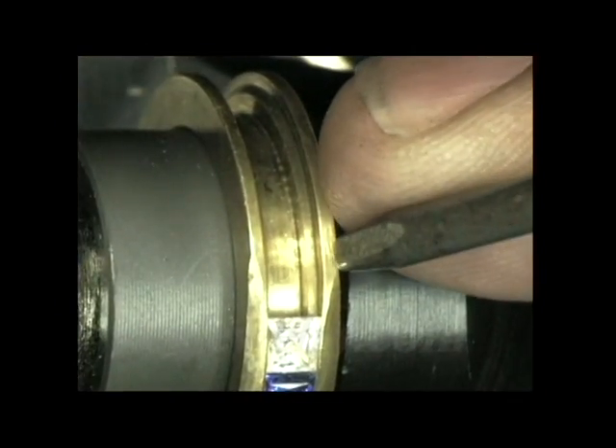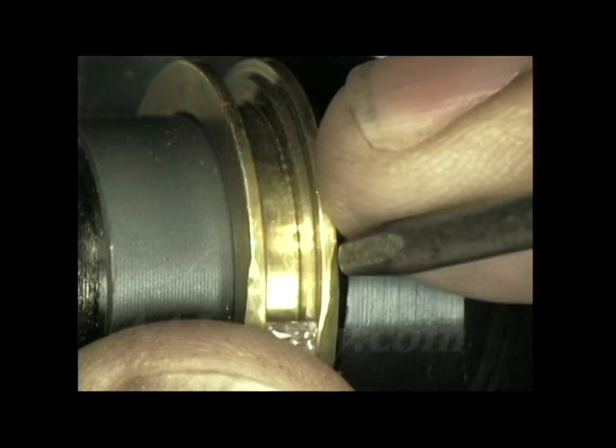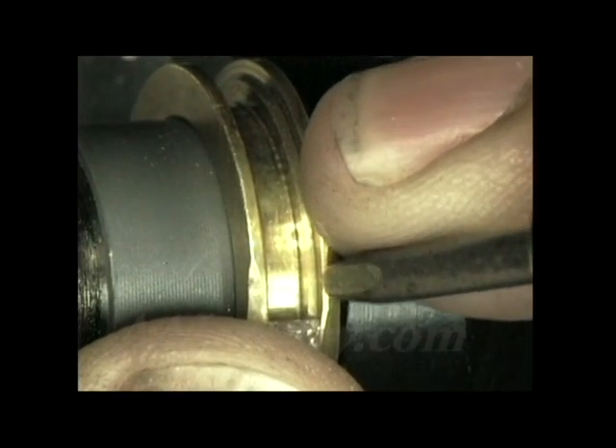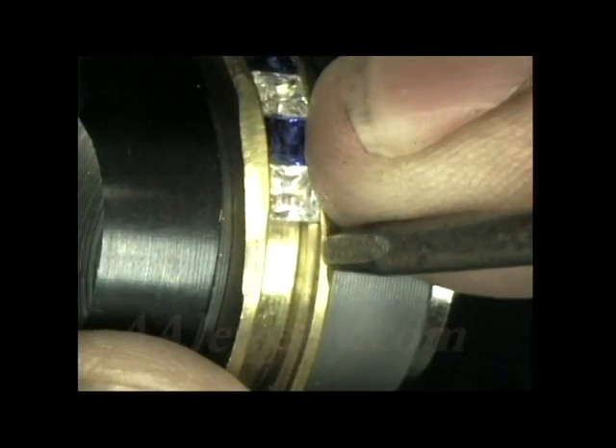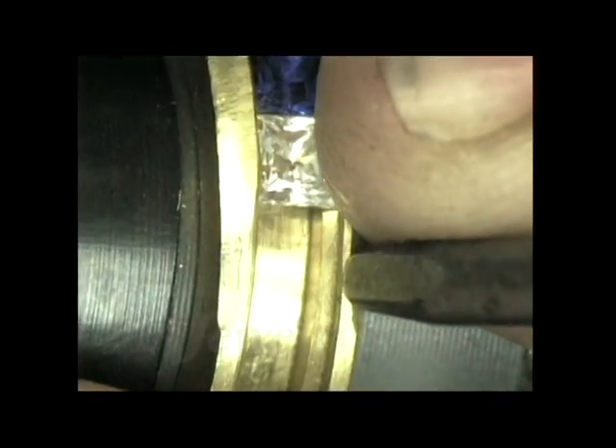With the GraverMax power, I can move this very hard material just like butter. It's really effortless. Now that I've pre-hammered, I'll check my stone fit again. I'm sliding the stone in.